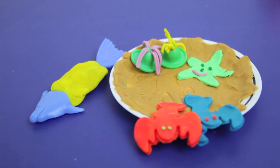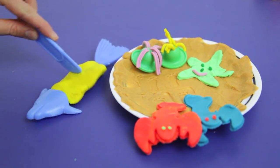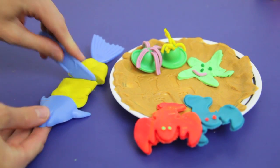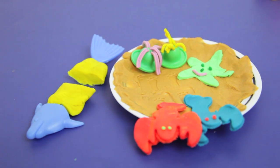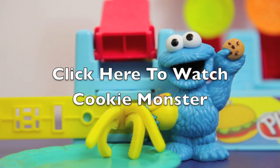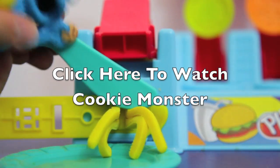I rate this toy a 5 out of 5. The sandy Play-Doh is pretty neat and I like the crab and starfish cutout. I also think that the shovel that makes footprints is pretty creative. I hope you like this video and please click on the screen now to watch my Cookie Monster video. Thank you!